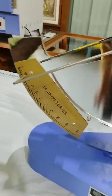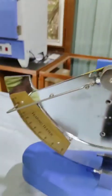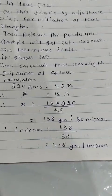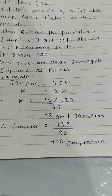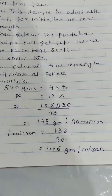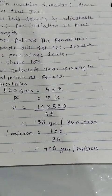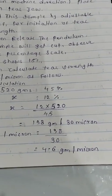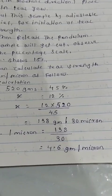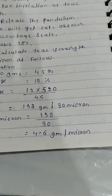Now the reading is at near about 12 percent. Let's see the calculation of tear strength. For 520 grams, our reading was 45 percent, and for our film the reading was 12 percent. To calculate the grams for the film, we take grams as x. So, x equals 12 into 520 divided by 45, which equals 138 grams for 30 micron, because the film was 30 microns. To calculate for a single micron: 1 micron equals 138 divided by 30, that is 4.6 grams per micron.